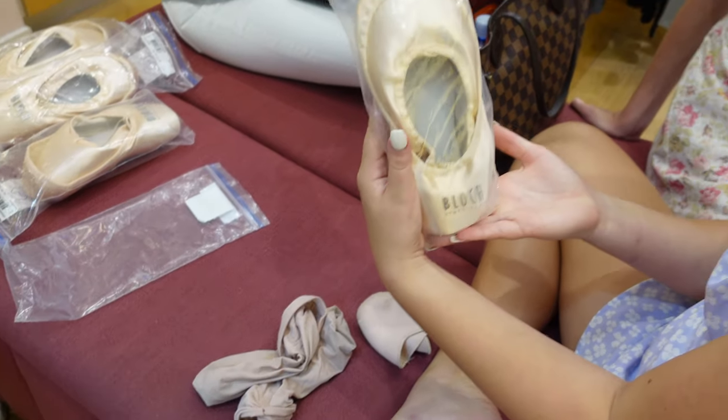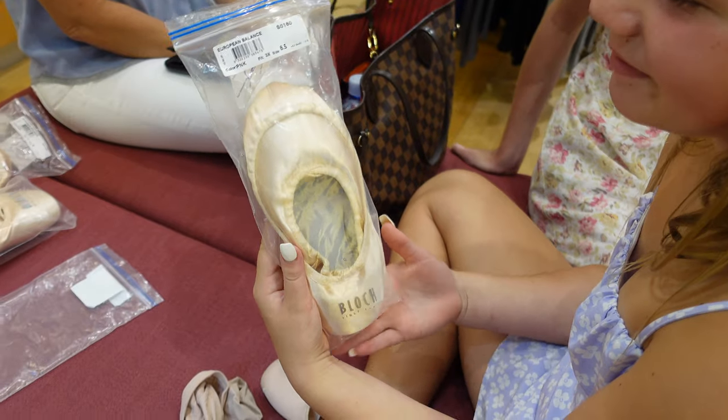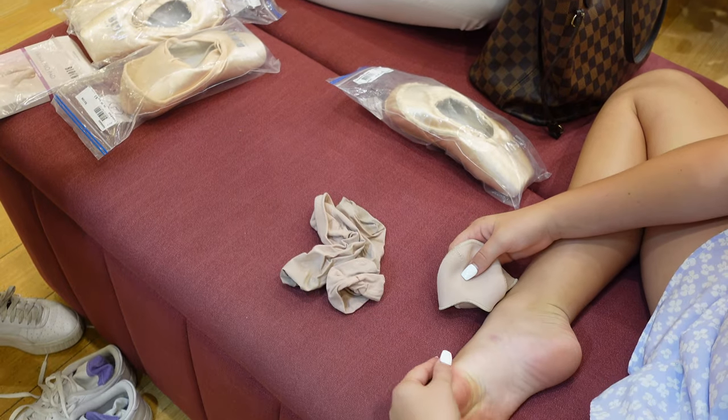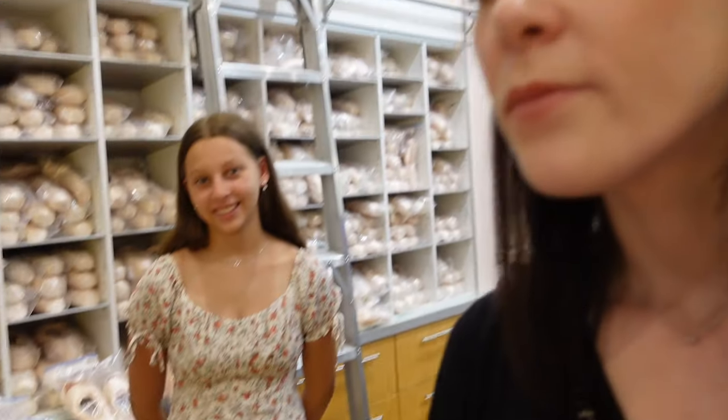Oh, we found a rainy one. Miss Georgia, what were your first pair of pointe shoes? I think they were a Serenade or a Sylphide, but there's a lot more different styles these days. And how was your experience? How was my experience? I can't even remember — it's a very long time ago. Miss Georgia is very old!